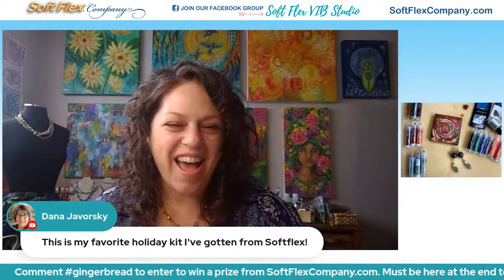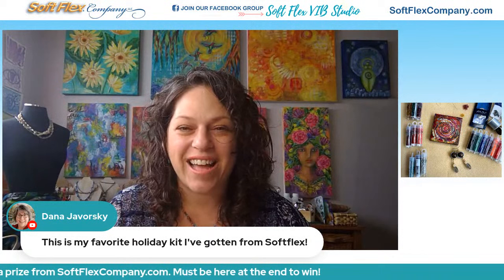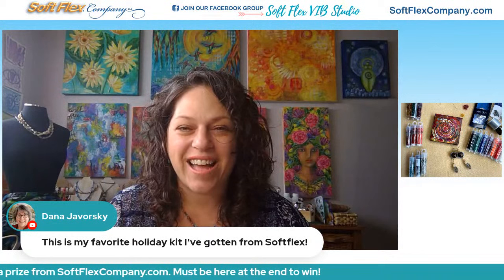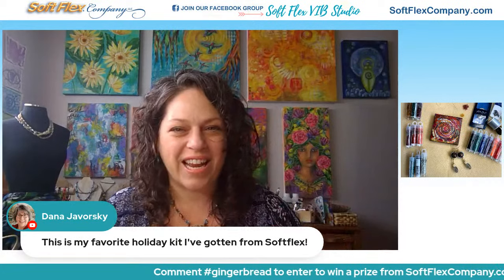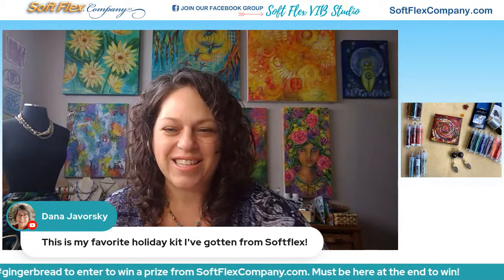Dana says this is her favorite holiday kit she's gotten from Softlex — that says a lot, I know you've gotten a lot of our kits, Dana. It's great when you get excited each time and love the new kit, and each kit feels better than the last. That's amazing, thank you for sharing that. Kathy says what a fun project — sometimes it's like one of those things where we're all creative and have lots of ideas and can never get to all of them.